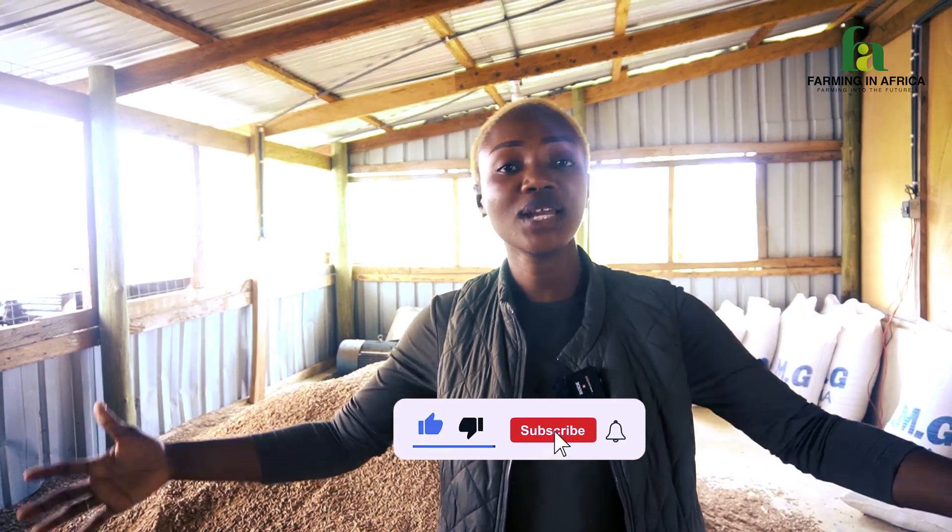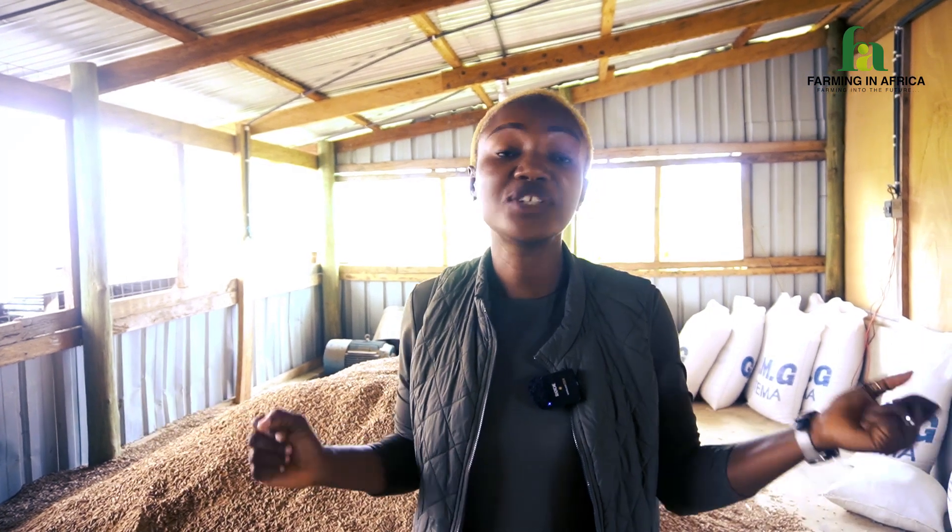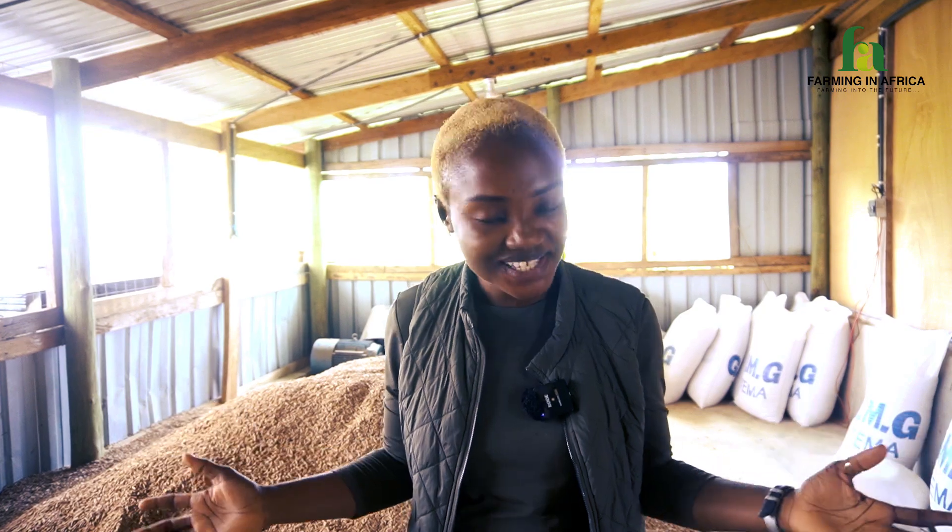It's Farming in Africa across all other social media platforms. And over here, what we do is we educate, we train and inspire the youth and everybody else into agriculture.